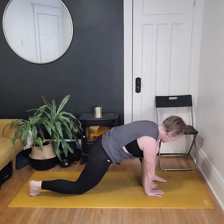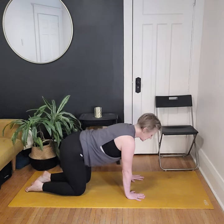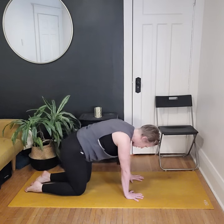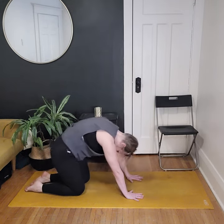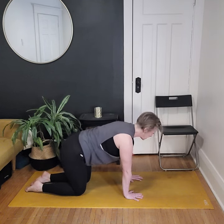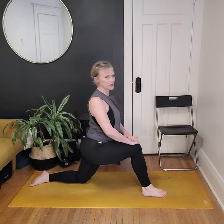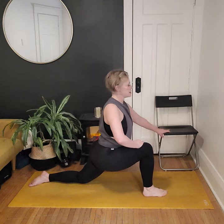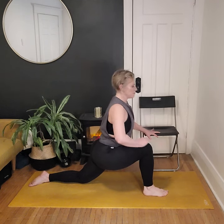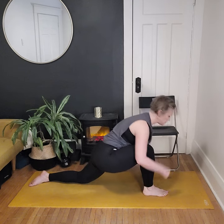Come on down, send the hips back, and step the foot back to tabletop. Let's do a couple rounds of cat-cow. If a vinyasa is in your practice, go ahead — flowing through downward dog, maybe cobra or up dog, and back to child's pose. Find that neutral spine, then step that opposite foot forward. Come on up, putting anything under the knee that might help. Square off the hips, send the hips forward. If you're in the chair, think about tilting that pelvis under — same on the mat — that increases the stretch in the hip flexor. Maybe stillness, maybe a little movement. Find that deep hip flexor stretch on this side.